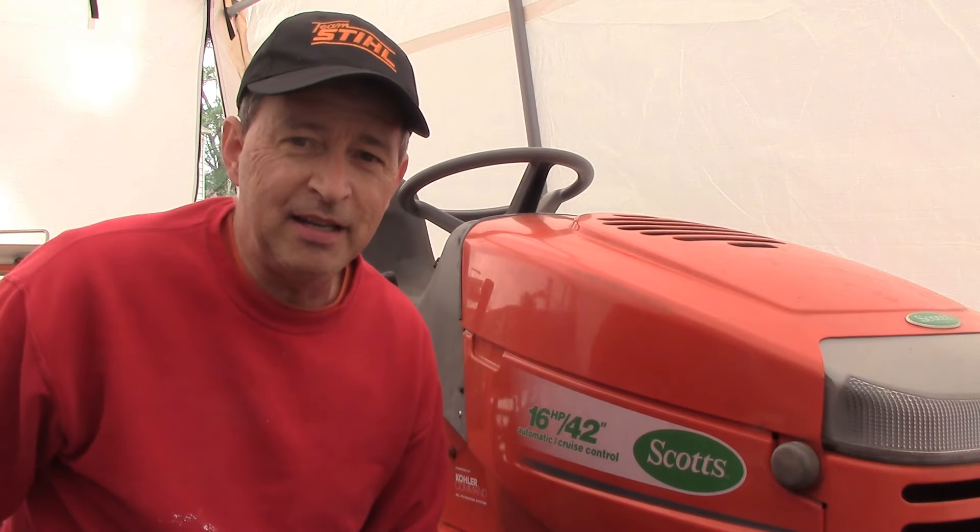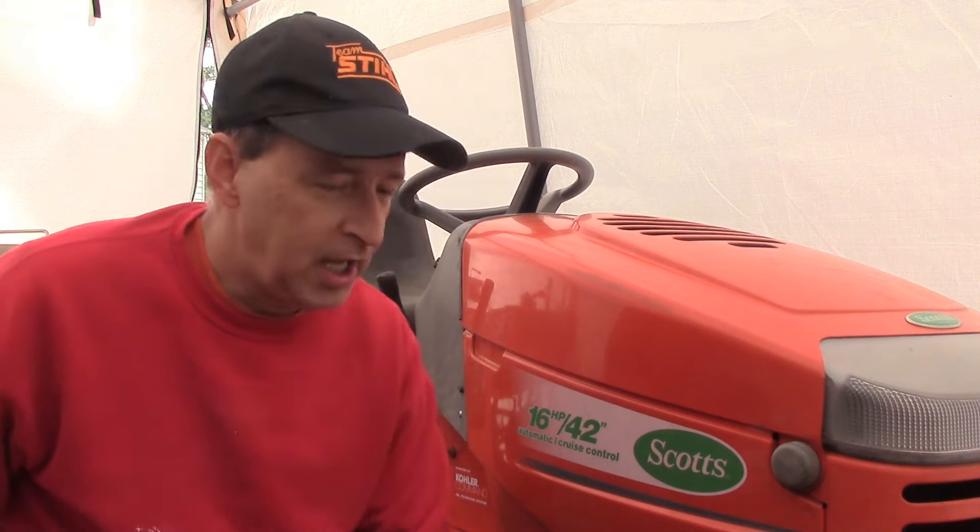You know what I'm talking about — when you come out to mow the grass and the tire is flat on your lawn tractor, and every time you want to mow you've got to inflate that tire. It gets to be a real pain. I am here with my 1998 Scotts lawn tractor, and I had this problem where the tires were always going flat — they just stop holding air after a while.